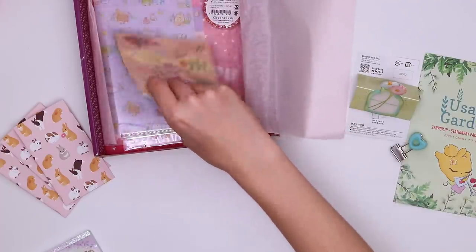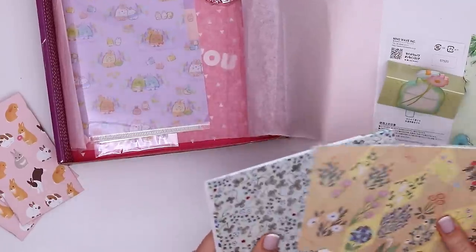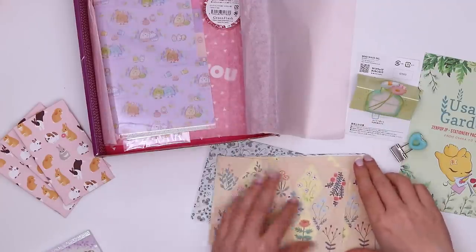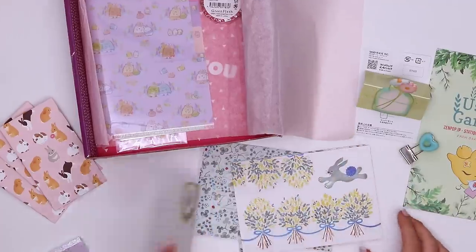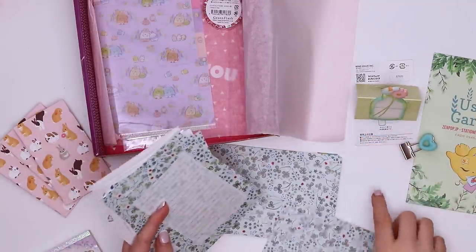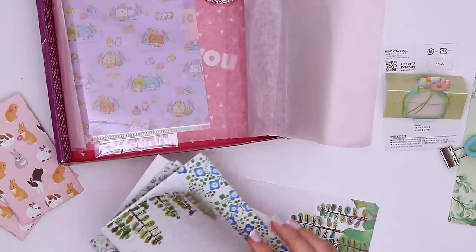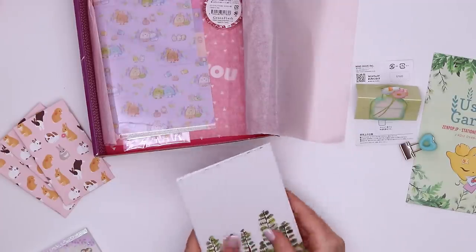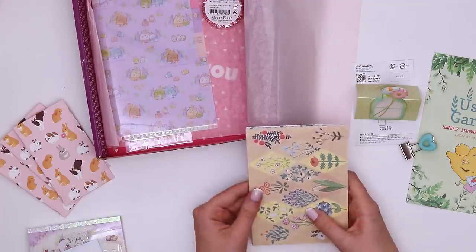Next up — oh, are these more letters? Is there no envelopes? Are they just notes? They're so cute. This design reminds me of something and I can't quite place it. Something about this art style is really appealing to me. There are more designs. So there's no envelopes, no packaging, but there's a bunch of little notepaper. Curious.